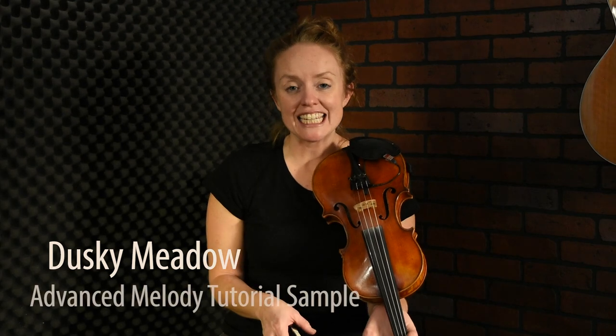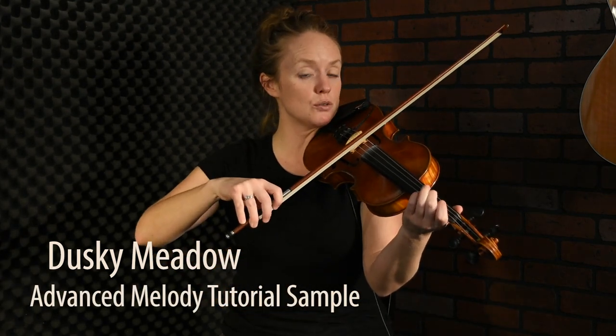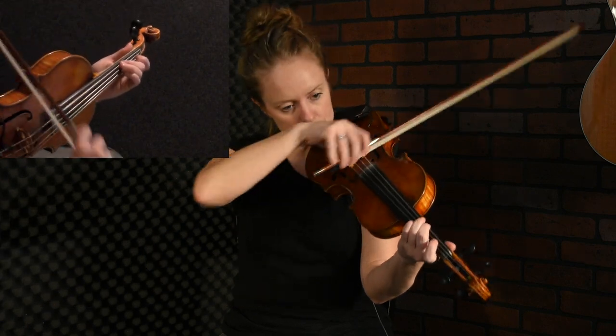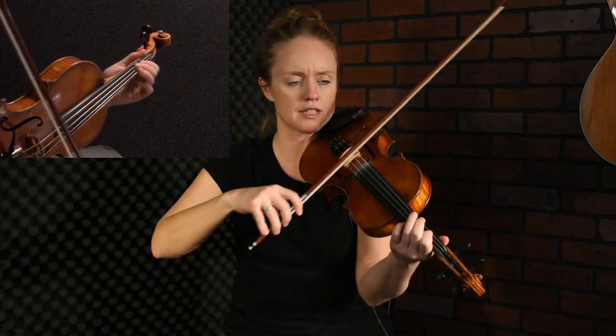Let's take a look at the advanced version of Dusky Meadow. It's really about playing it clearly and kind of fiery. Right at the beginning, you can do a little wiggle on the A. It's actually one of my favorite things to do, to kind of dig in with my bow and play a wiggle at the same time.